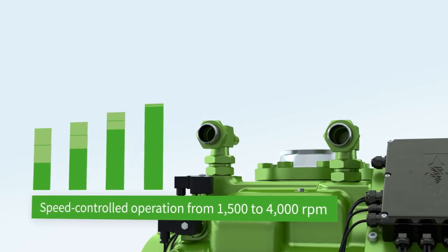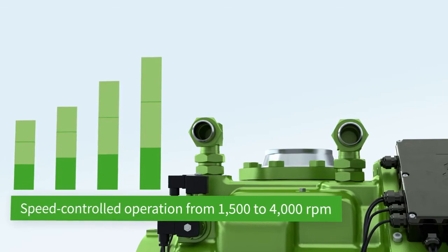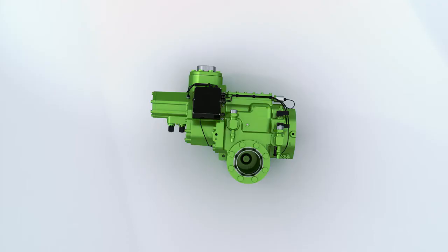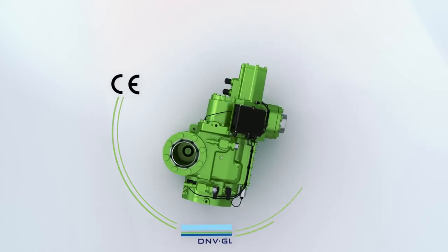Speed-controlled operation allows the cooling capacity to be increased by up to 40% compared to simple mains operation. All Bitzer ammonia screw compressors can be used worldwide.